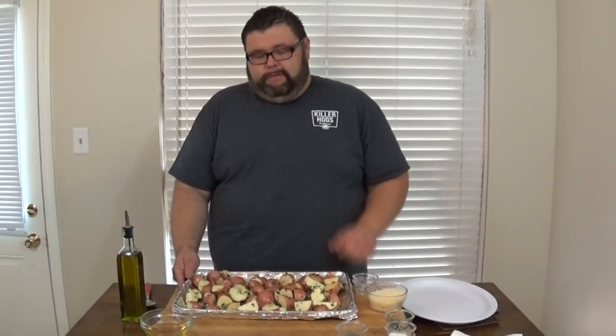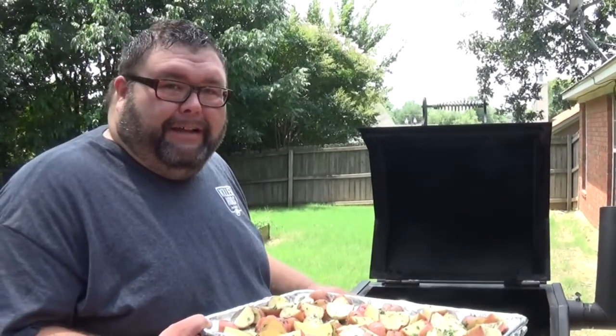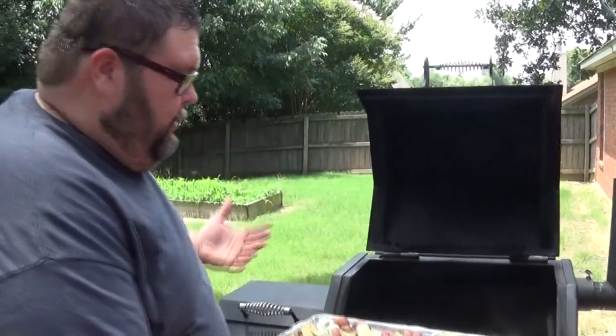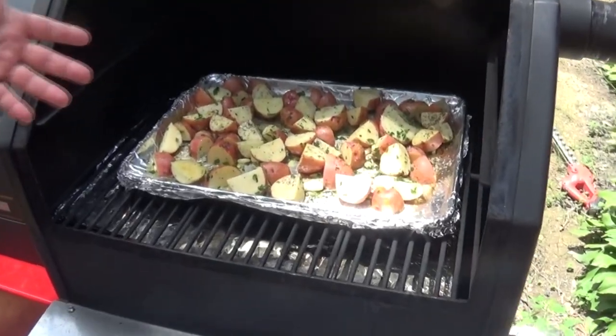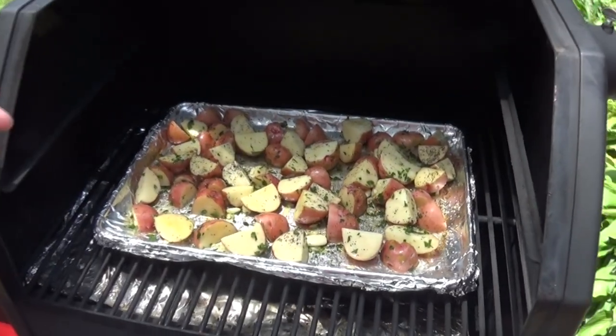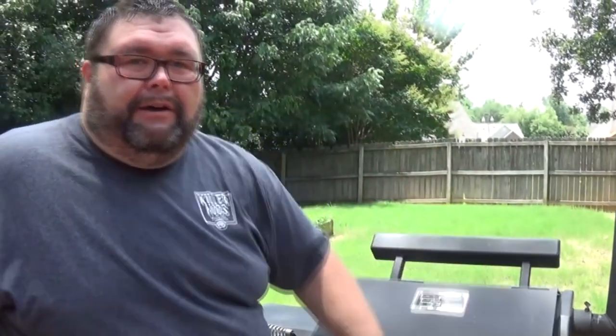Get these outside on the smoker, close the lid, and let it go. It doesn't matter what kind of cooker you have as long as you're holding that 300 to 325 range — just get a fire going with a little wood and get your potatoes on the grate. Since we quartered them, they're smaller and should take about an hour to an hour and a half. Check them every 30 minutes; you want them fork tender and soft. If they need flipping, go ahead and flip them — this isn't rocket science.